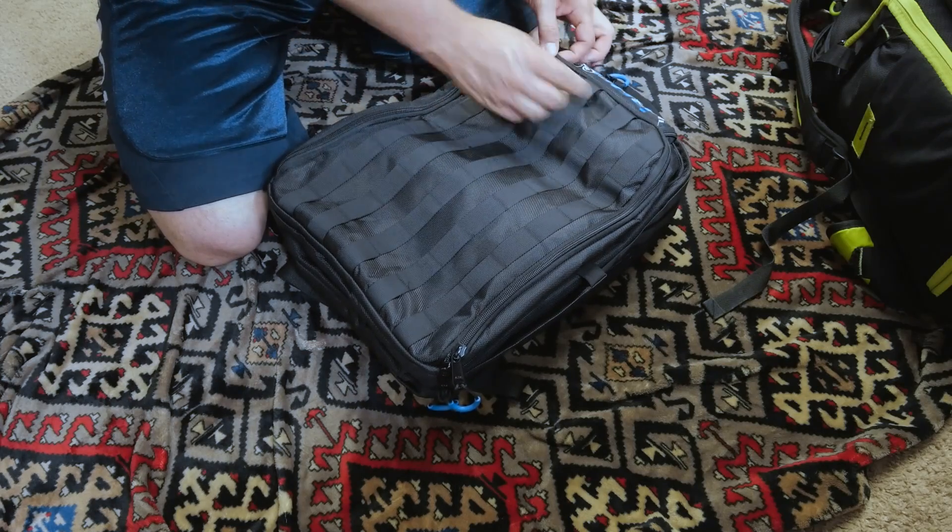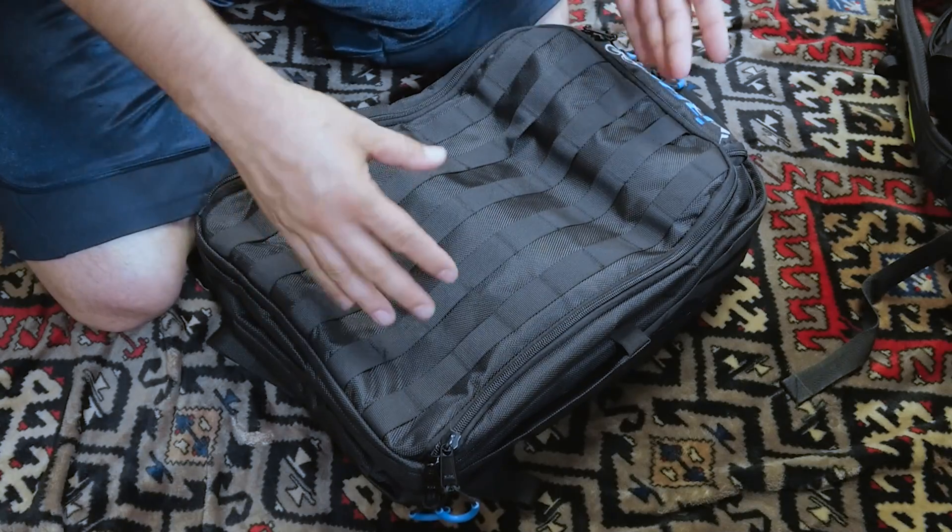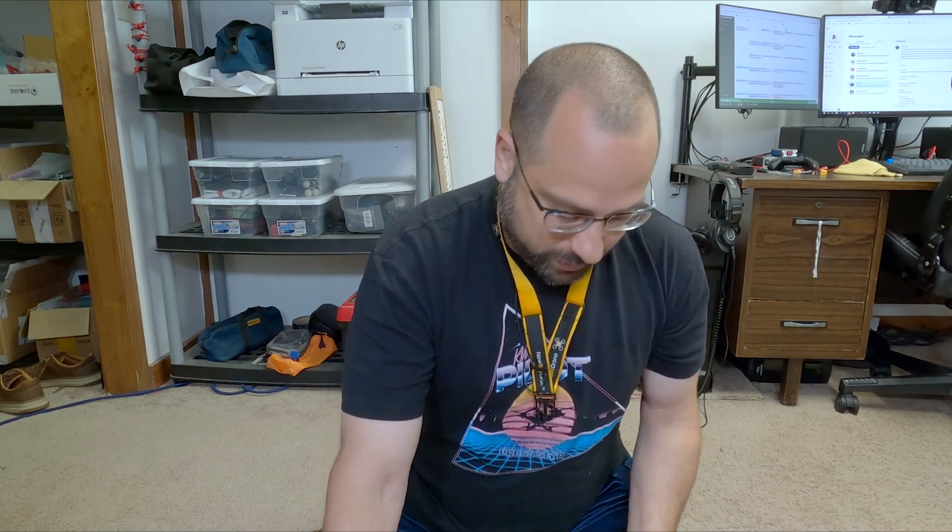The first thing I notice is here on the outside we've got this MOLLE webbing, and it gives us a lot of flexibility. You can basically attach all kinds of other packs and accessories to this. So if there's anything the backpack doesn't already come with, you'll have a lot of options to attach it, although it will increase the price.